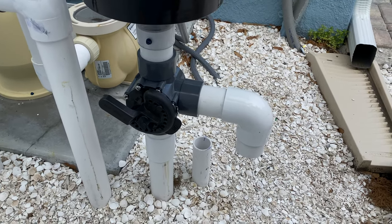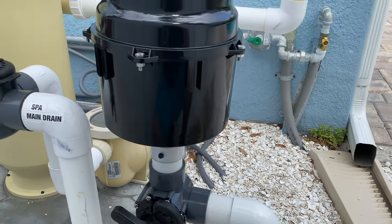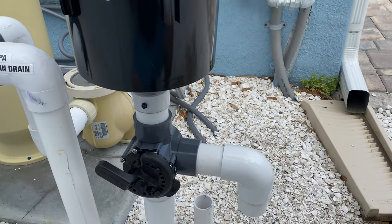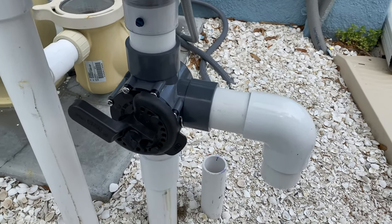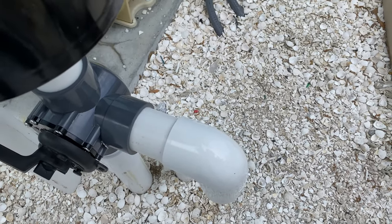Alright guys, here it is. We just added a three-way valve to help purge some of the air. You never want to restrict the line, but if you can purge some of the air and let less air go into the spa, this is something that's going to very much help for people that don't like a lot of pressure. Let's go ahead and turn it on.